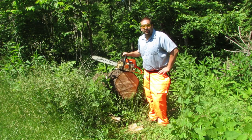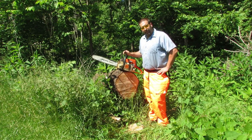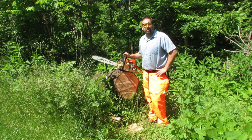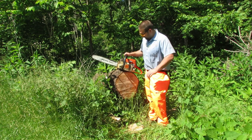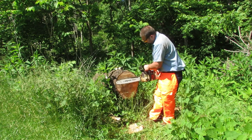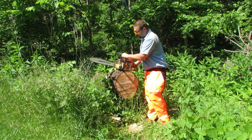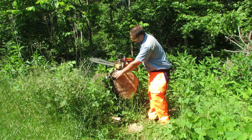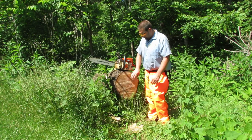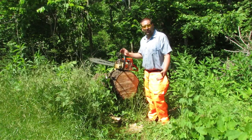Hey guys, welcome back to Nature's Cadence Farm. We're going to be testing out our MS 290 to MS 390 conversion today. I've got this piece of oak here — this is an 18-inch bar, so that's going to take up the majority of the saw, making it a pretty good test. It's pretty burly too, you know, it's got some knots and stuff in it.